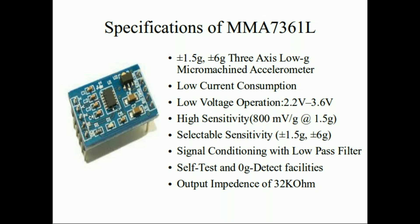Let's talk about some of the specifications of this accelerometer. The MMA7361L is a 1.5G and 6G, 3-axis MEMS accelerometer — all three axes: X, Y, and Z. Some accelerometers have only two axes, but this one has all three. It's a capacitive accelerometer with low current consumption — about 400 microamperes in active mode and 3 microamperes in sleep mode. Its operating voltage range is 2.2 to 3.6 volts, with a sensitivity of 800 mV/G. There's a pin for selecting the sensitivity between 1.5G and 6G, and it also has self-test and zero-G detect facilities.